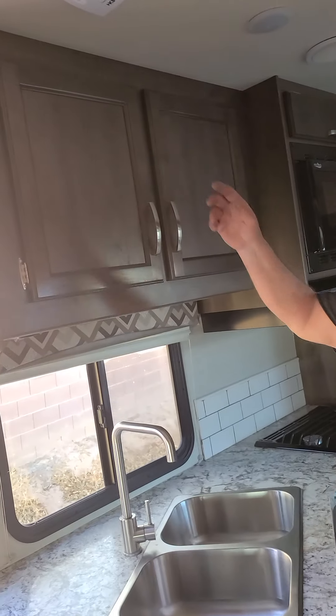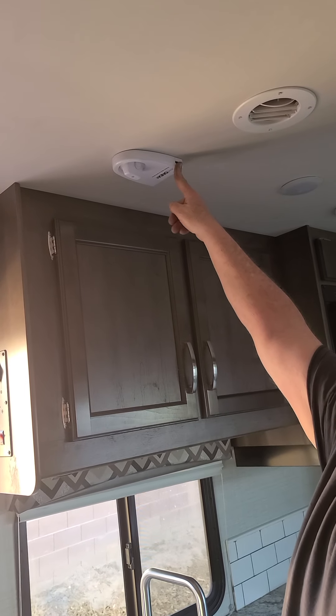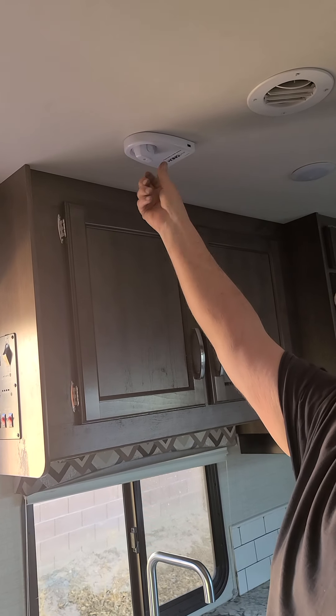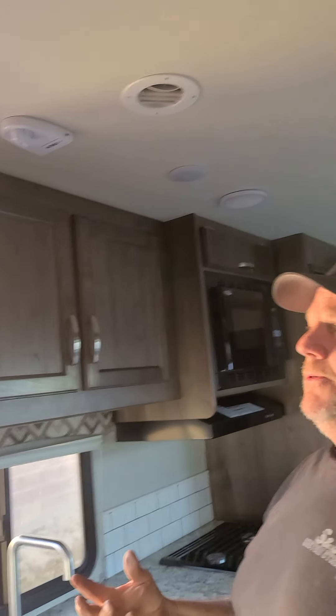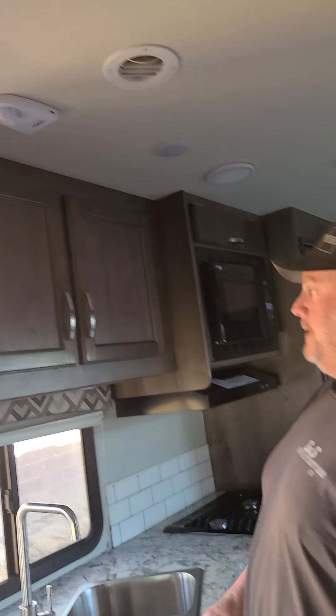You have a TV antenna here that you can use to get over-the-air TV. You just push it up and spin it a little bit and it will help with the reception. It's a fixed unit so it doesn't raise up and down, so you don't have to worry about moving it when you get ready to leave.